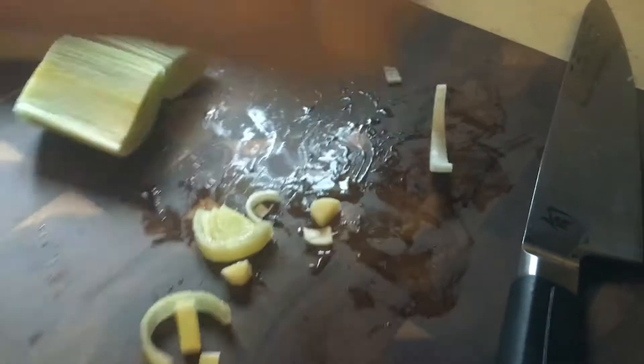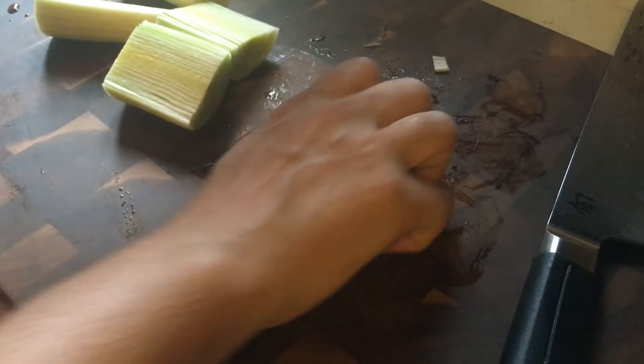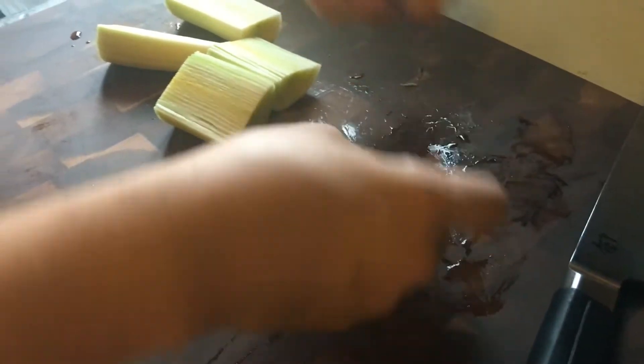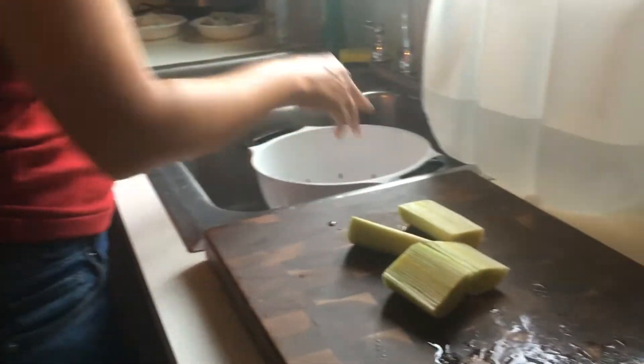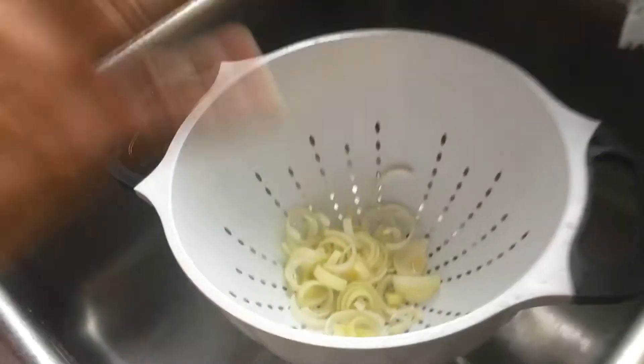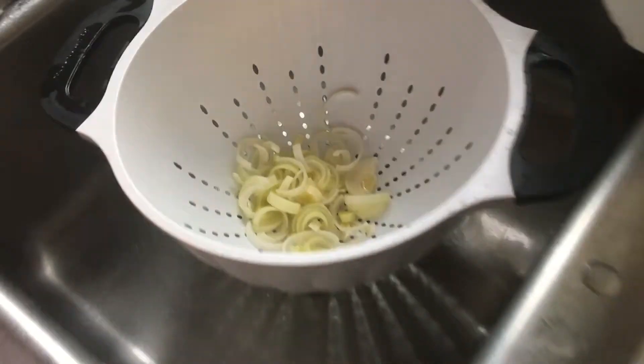For chowder it's not a huge deal if they're a little wet, but if you were frying leeks you'd want them nice and dry. Just rinse them, let them drain, and that's how I prep the leeks.